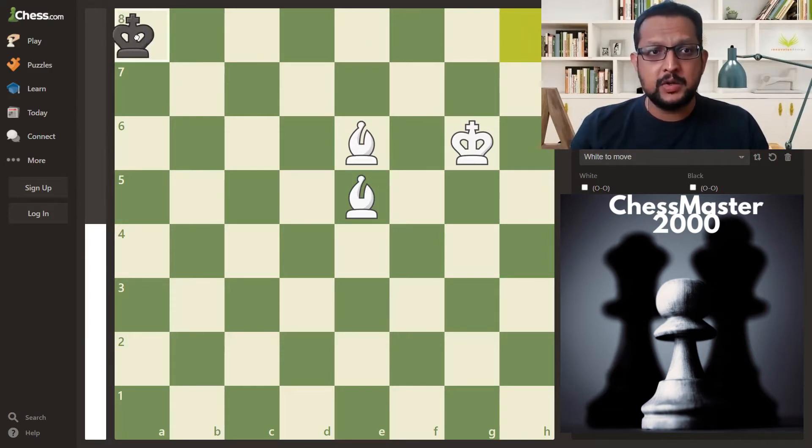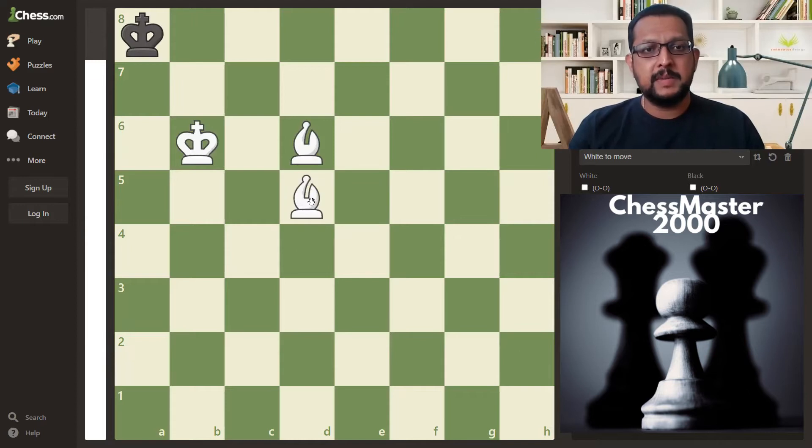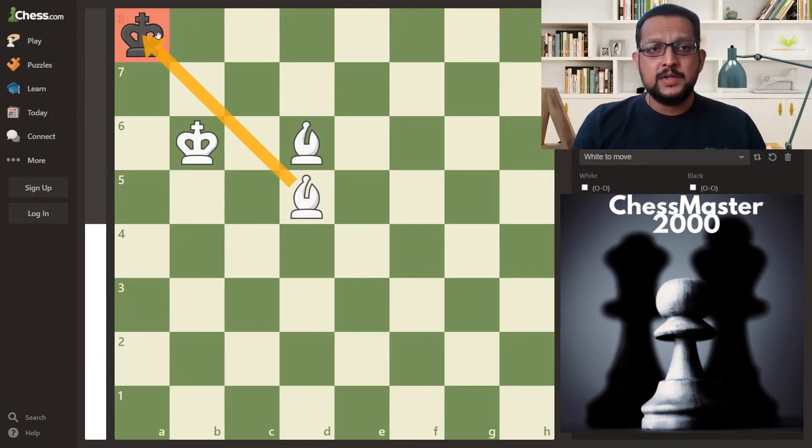There is a mirror image I can show you. This is the mirror image of the checkmate. This is how you checkmate — with the white bishop in this case. So this is the checkmating pattern that you have to aim for. This is the final position that you have to aim for.